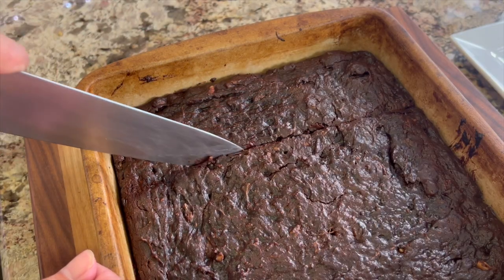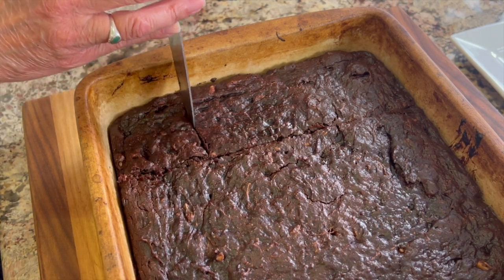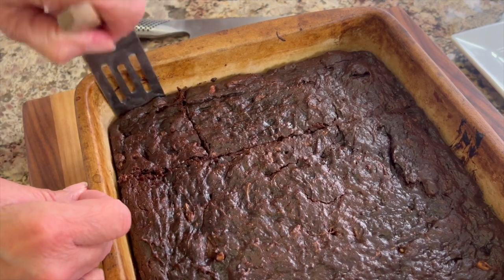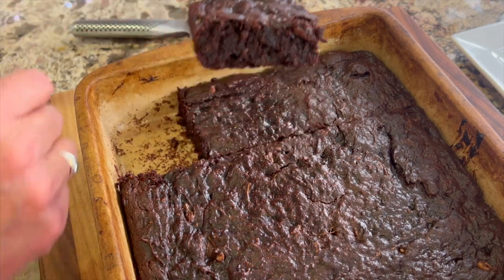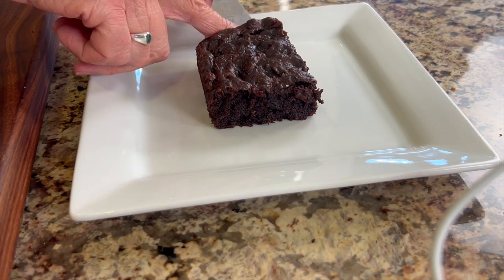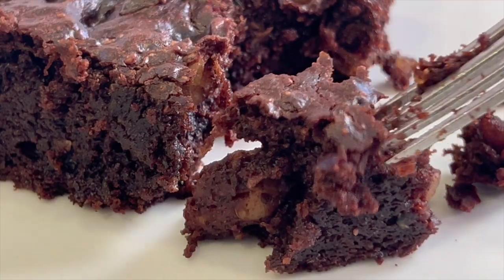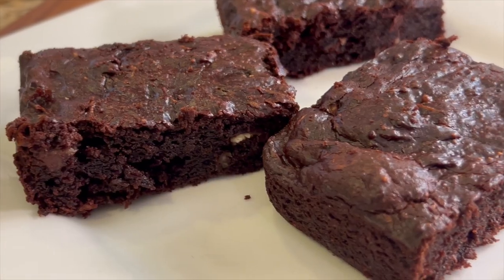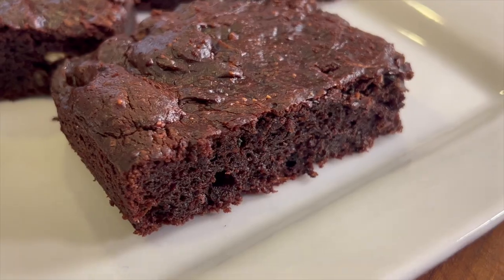You should let these brownies cool for at least 10 minutes before you cut them. These brownies are so good they'll make you want to write a thank-you letter to your oven. They will definitely satisfy your chocolate craving — they are chewy, moist, and delicious, and they won't make you feel guilty for indulging. I'm pretty confident nobody will notice the zucchini; they're just going to love the flavor. Until next time, keep baking outside the box!